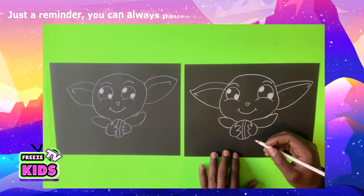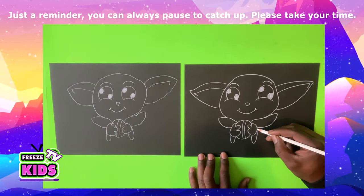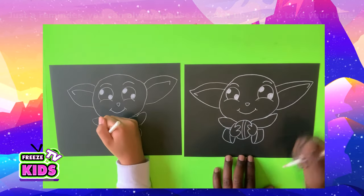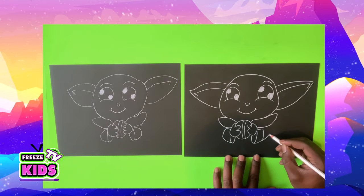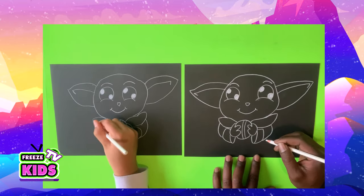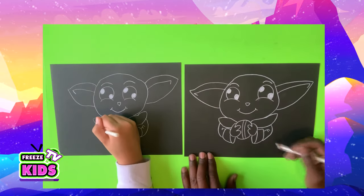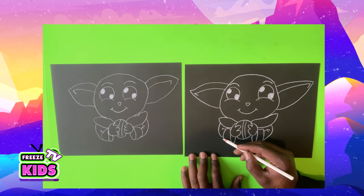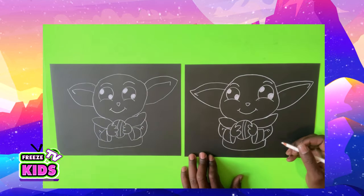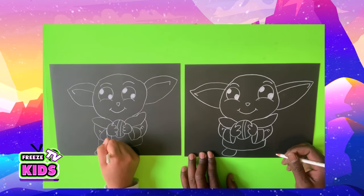Now we're going to draw the sleeves. And for his arms, we'll go around like that. We'll draw two little lines for the rest of the arm. Same here. We're going to give him the bottom of the shirt. And he has some really small feet, so we're just going to draw this one.